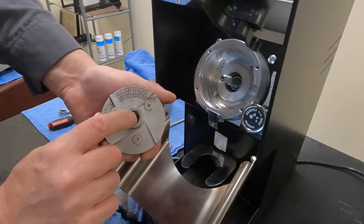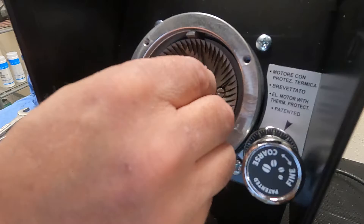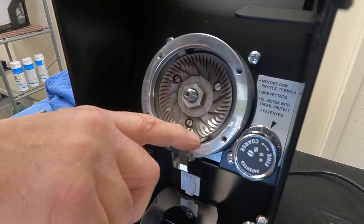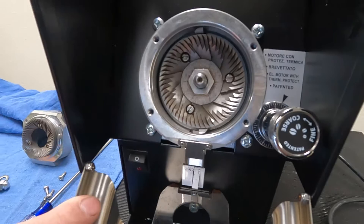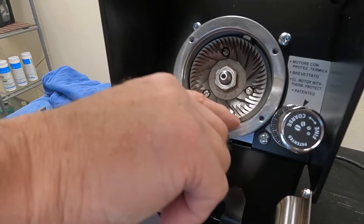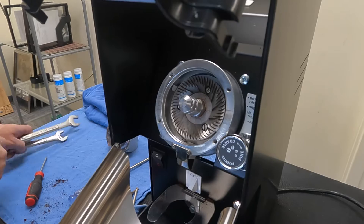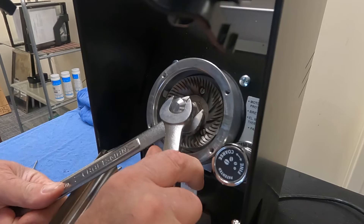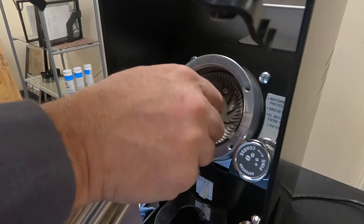Now we're going to line up our slots together — the slot right here on this side. You will know if you have this incorrectly because it will sit high. It should sit down flush; if you miss the slot it's going to sit very high above the groove. Remember that this is a reverse thread going on here. Because it's slotted there's no reason to be super tight — it will self-tighten itself.